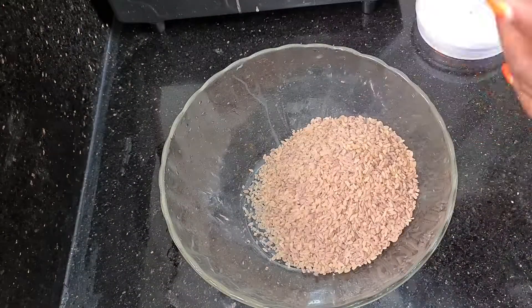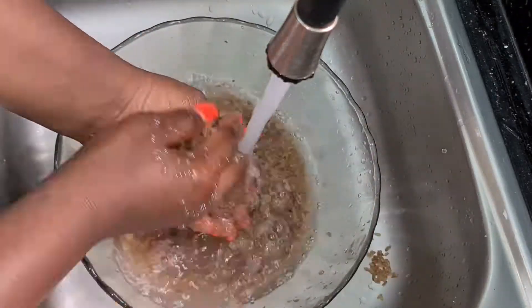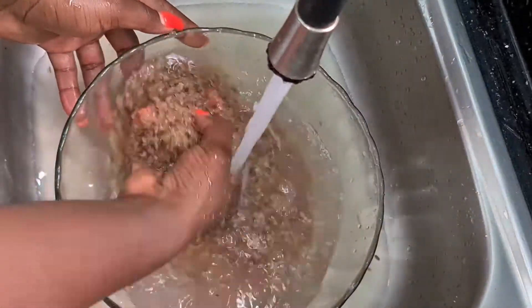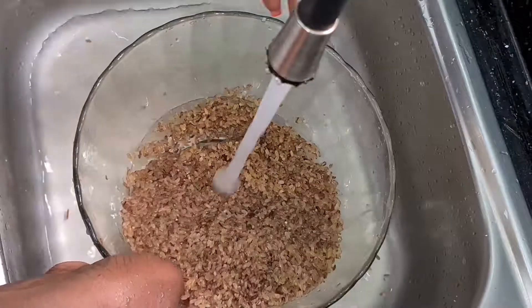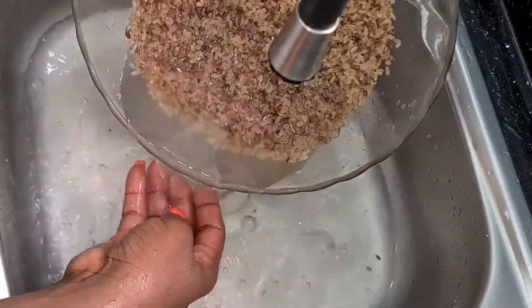I'm about to blow your mind. As you can see here, I have about two cups of rice which I'm washing right now. I like to wash my rice as many times as possible just to make sure that I don't have stones in it, I don't have chaff inside of it, and also when my water is crystal clear I know my rice is ready to go into my rice cooker.